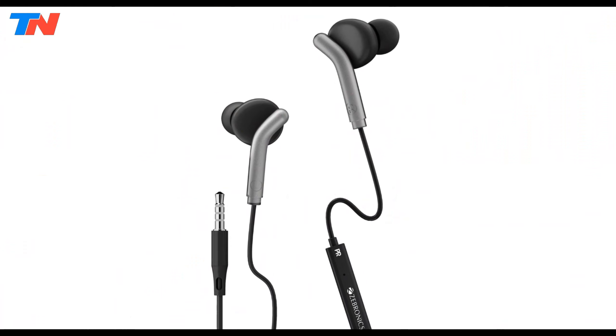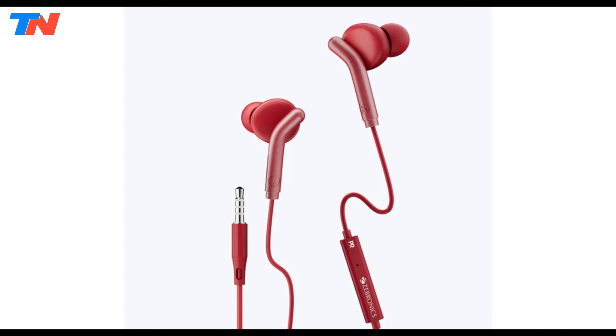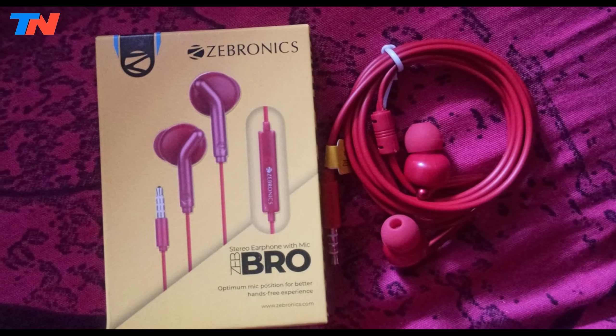Overall, the Zebronics Zebro combine comfort, affordability, and quality sound output, making them a solid option for anyone looking for a versatile and durable pair of earphones suitable for various listening needs.